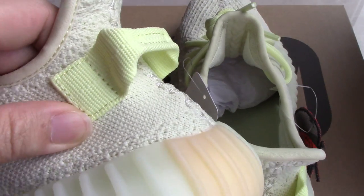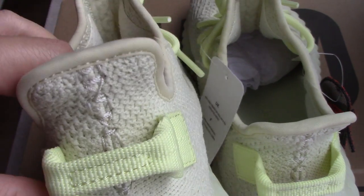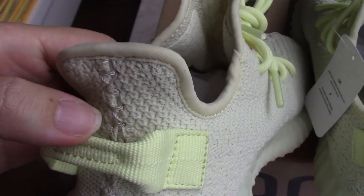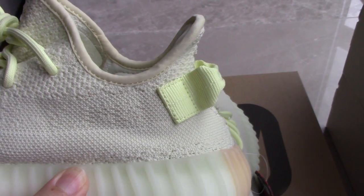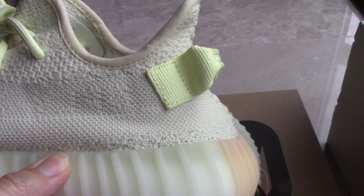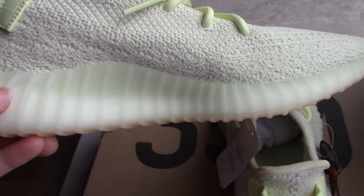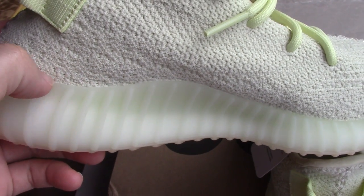And check the square part — you can see the dots there. And the middle part, and another square part. And for the back side, the shape here is a curved shape, not a straight one — so quite good. And check the midsole, also icy yellow, very clean. And for the color here, there is no glue.